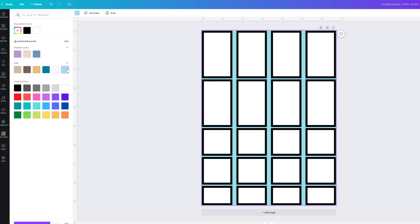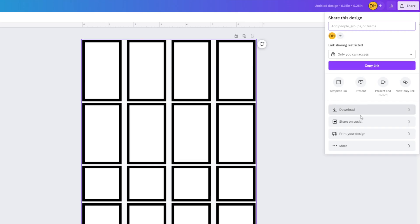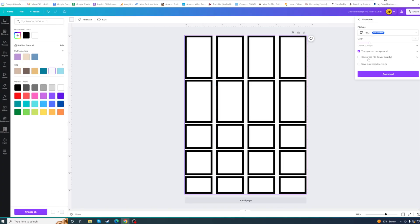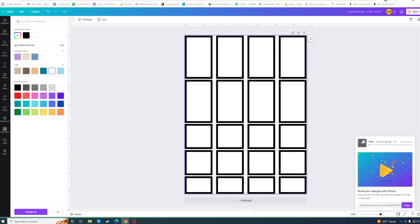Everything that is in blue right now will be transparent — because this box is actually white with a black border, and the blue area around it will end up as transparent. Go back into Download, enable Transparent Background, and then click Download. It's a pro feature — it's ten dollars a month. My suggestion: if you're doing a bunch of these, pay for one month, create everything you want, and then cancel your membership.